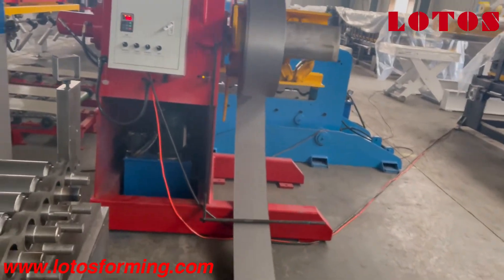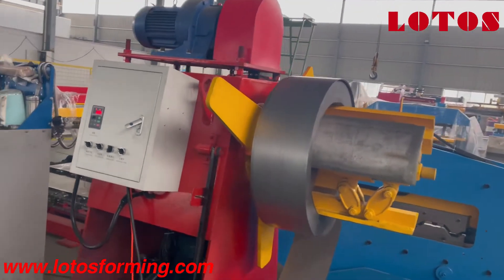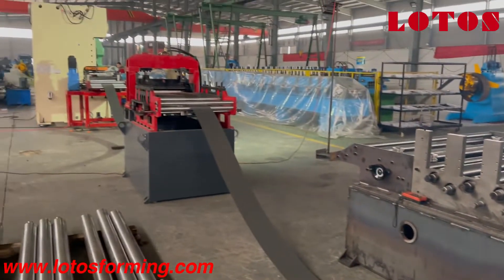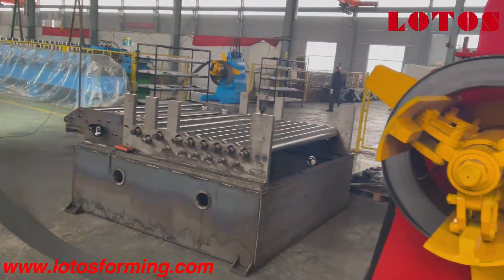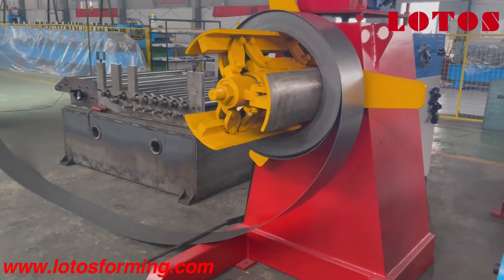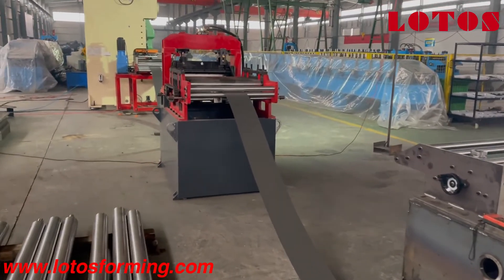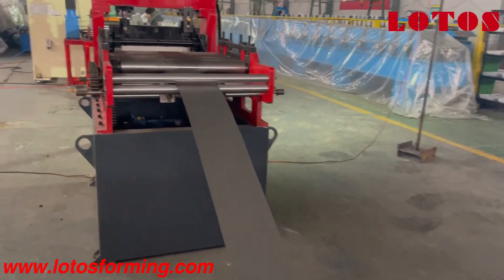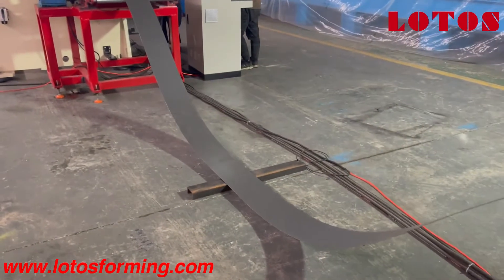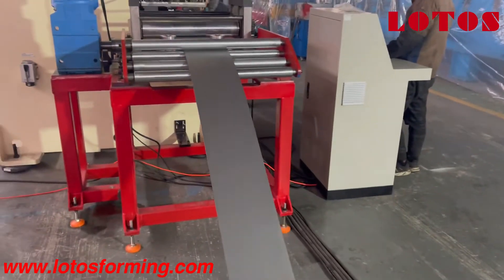And this feeding guide as well, so it can adapt to different widths of strips. At the last station there is a hydraulic decoiler. So from here we can have a complete picture of this line: we start from the hydraulic decoiler, then the leveling unit with pre-cut, then across one looper to reach the servo-feeding with punching machine.